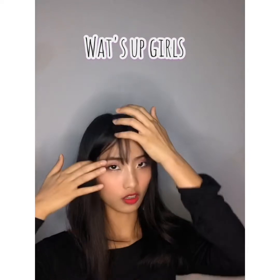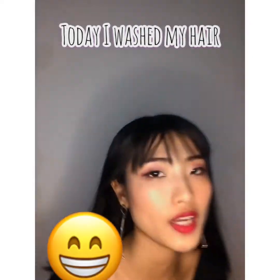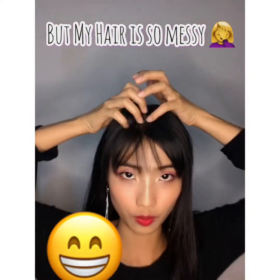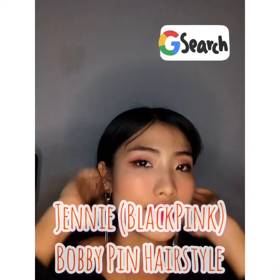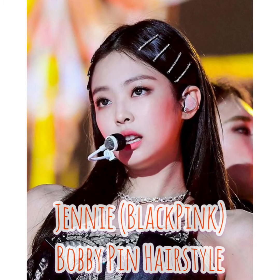Hi guys, what's up! Today I washed my hair but my hair is so messy and I want to style my hair very quickly. So I googled and I saw Jennie BLACKPINK bobby pin hairstyle, so I'm gonna try it. Please watch and enjoy!